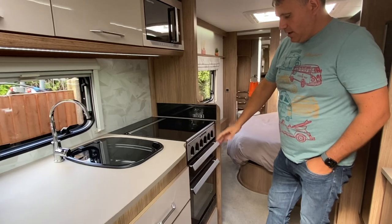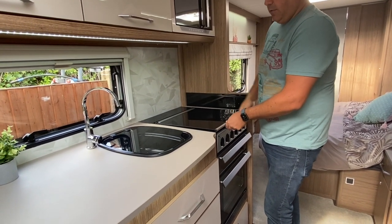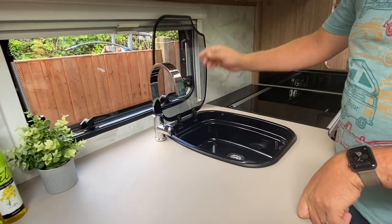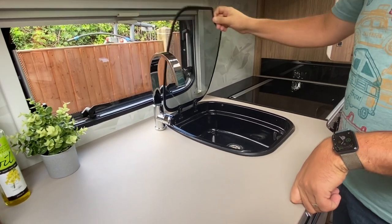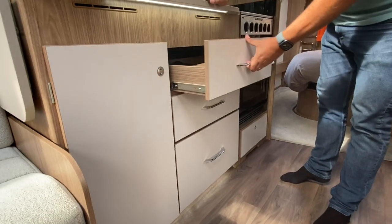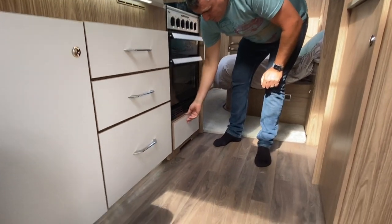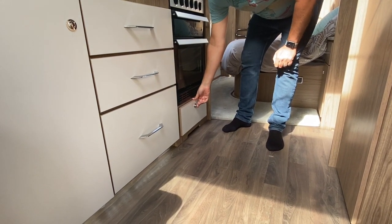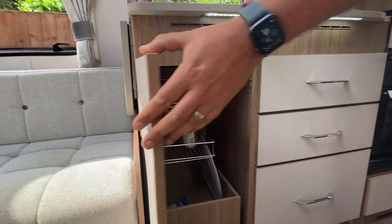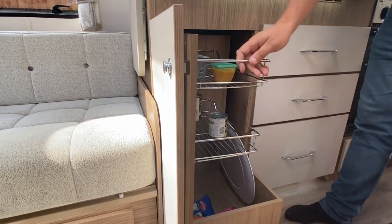Moving down, you've got the Dometic hob and oven. This hob is a three gas burner and it's also got your electric hob as well. Then you've got a nice large sink complete with the glass lid and a really nice tap on the Laser as well. Moving down a bit, you've got three large drawers here — so that's obviously like the cutlery drawer, then you've got a large drawer there as well. There's under-storage underneath the oven too. And this is a really nice feature which we particularly like — in here you've got a pull-out larder cupboard with plenty of deep storage.